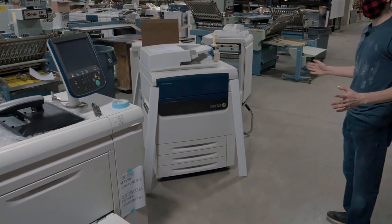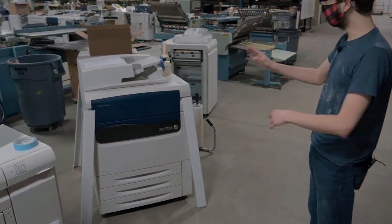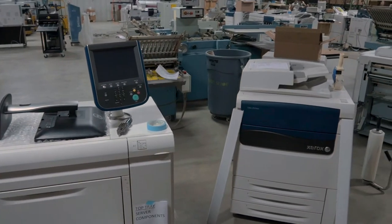Here we have a J75. It's going to have five pieces: the feeder, engine, interface, finisher, and a table that we have out in the warehouse.